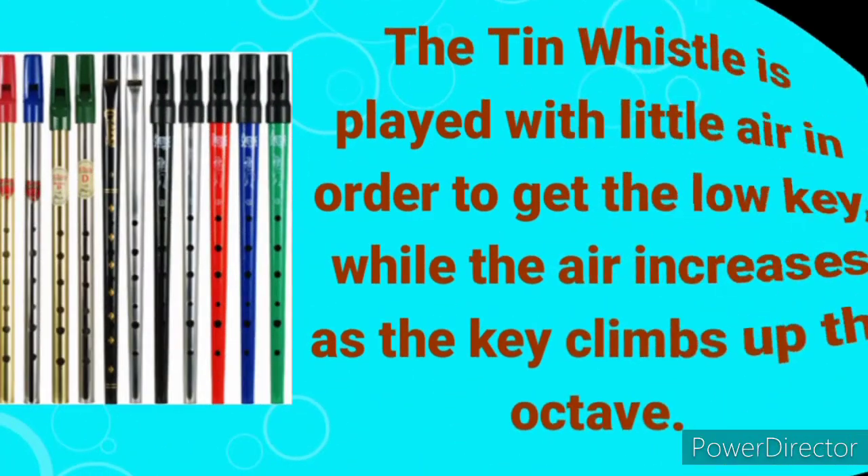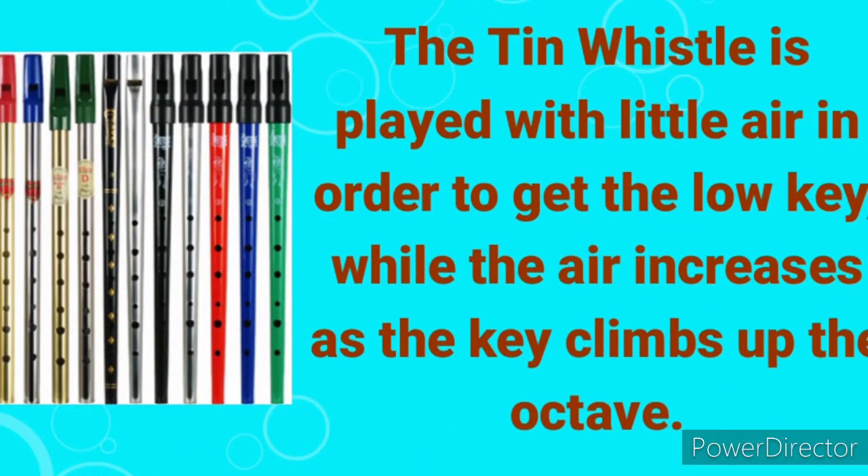Tea whistles are made in different keys — we can have the key of F, the key of G, the key of C, the key of D. They have different patterns and different colors; they can be silver, red, or blue — whatever color you desire, you can get it in a tin whistle.